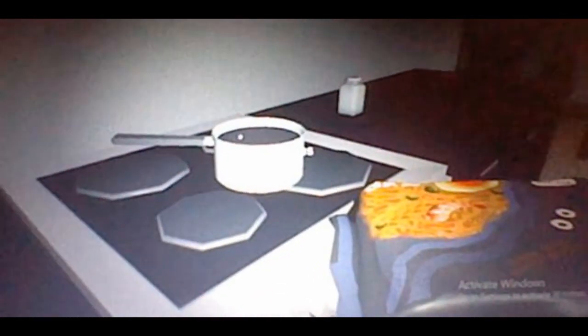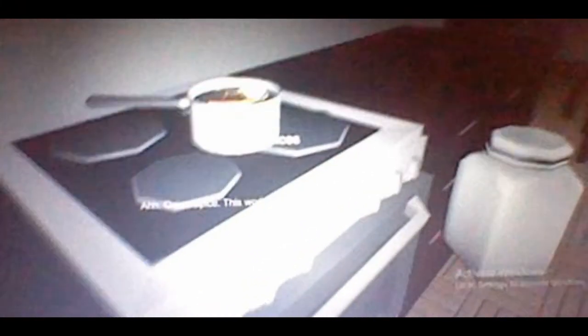Pop the noodles in first. Grab the sausages, pop them in, and the eggs — add eggs. And spice. I hope I've put them in the right order. Stir the noodles. I think they are done now — now I can enjoy them!